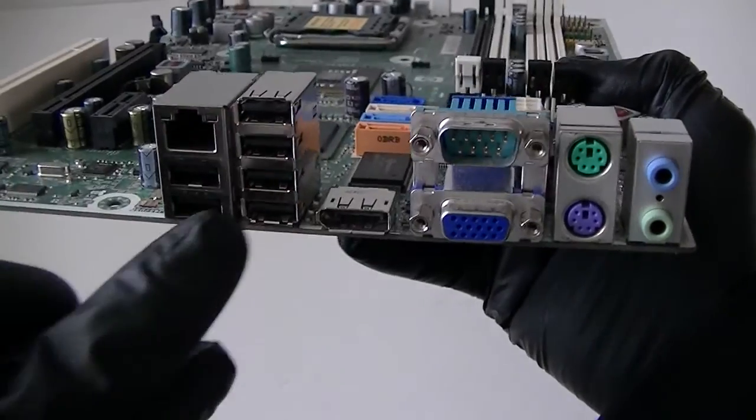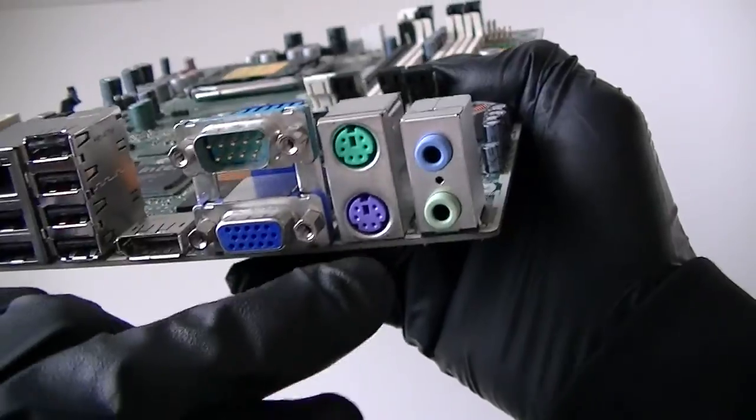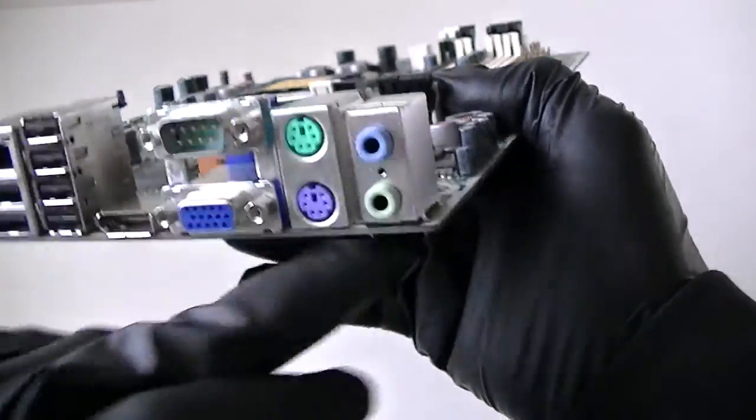On the rear I/O there are six USB 2.0 ports, a LAN port, a display port, a VGA port, a serial port, and a PS/2 connection for the keyboard and mouse, plus audio ports.